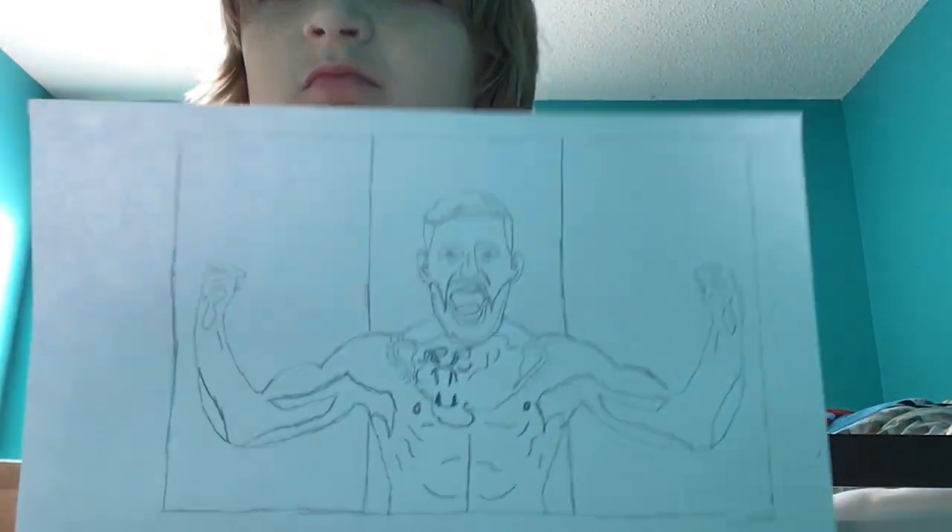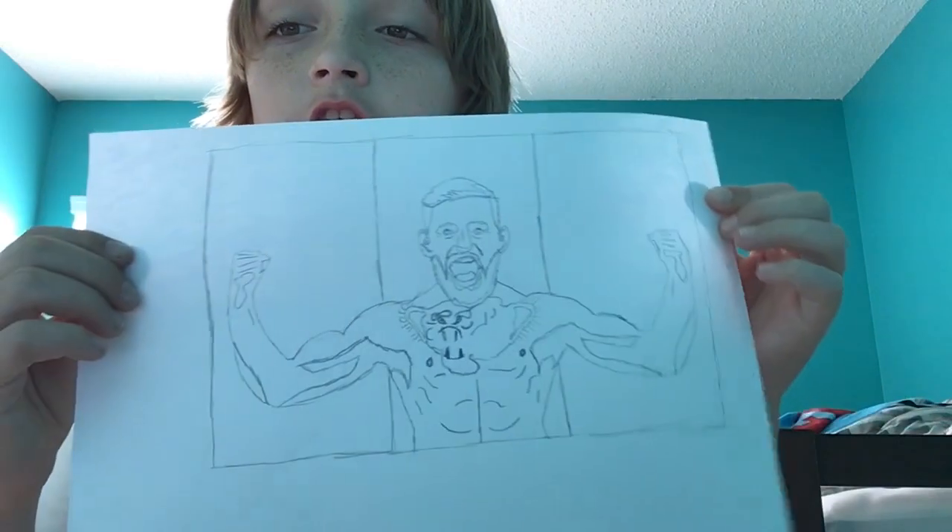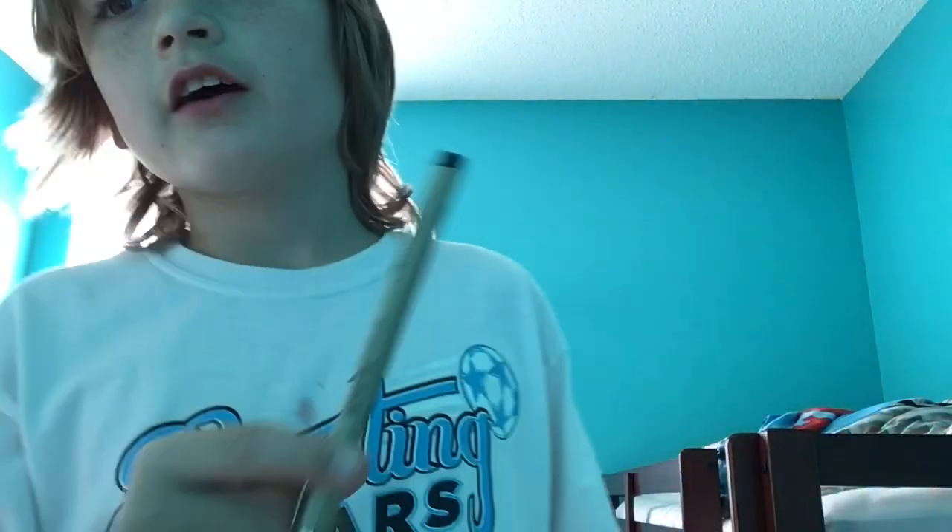Okay guys, so we're done with our sketch. We have our Conor McGregor drawn out and he's looking really good right now. So now we're just going to get our fineliners and pen it out. I'm going to start a timelapse and then we'll start going.